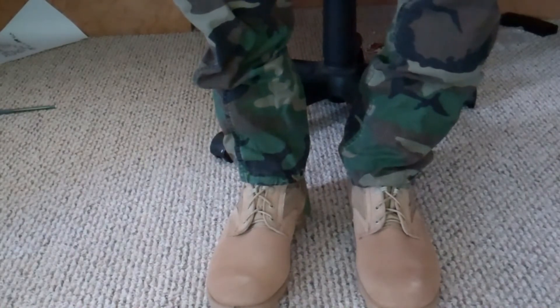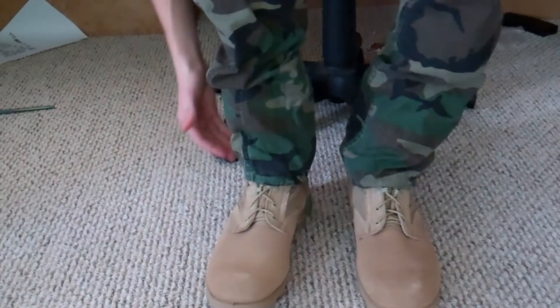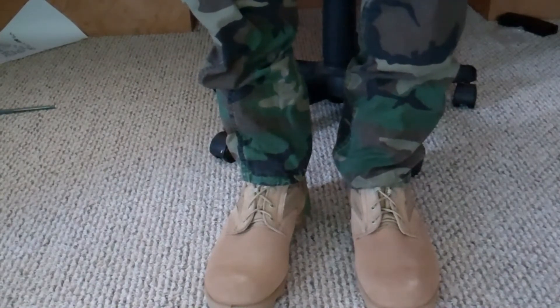So the first thing you want to do is get a legit camo and some nice gear like these Welco boots. If you haven't seen the unboxing, go check it out. I'll put a link in the upper corner.